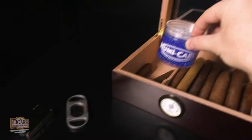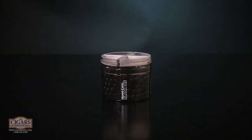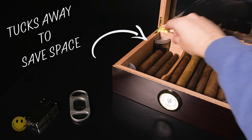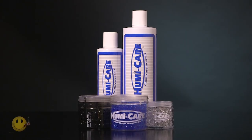When it's done, drop it in your humidor. Need a little more space for cigars? Try one of these patented black ice jars, which separate into four sections that tuck neatly away in the corners of your humidor. Remember, every humidor needs some human care.